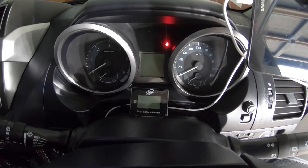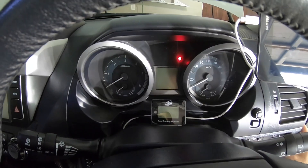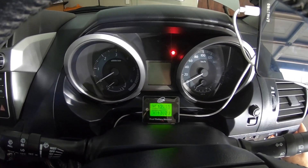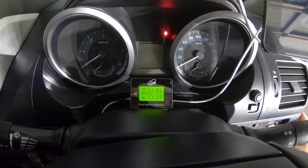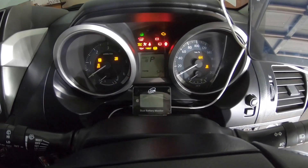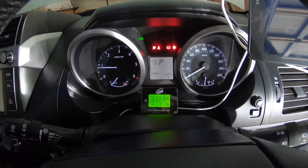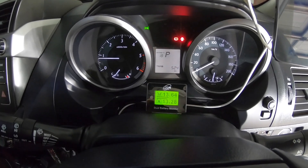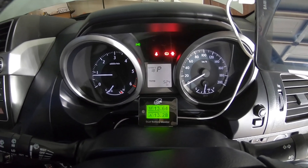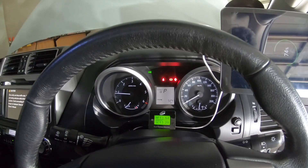I've got it just sitting there on double-sided tape, which seems quite strong. When you turn on the accessories it'll fire up and give you the voltages, and when you start it, it's also got a little light sensor so at night time it'll dim itself down — which is quite handy. So there you go, that's all fitted.